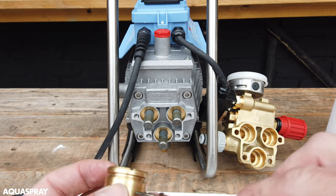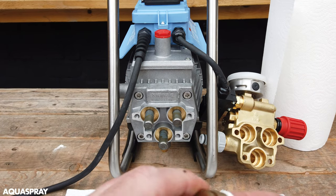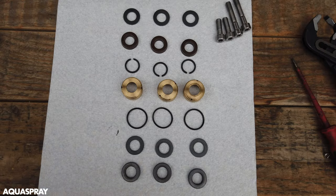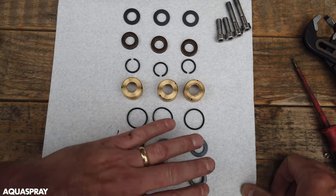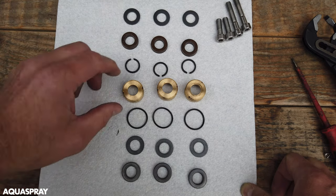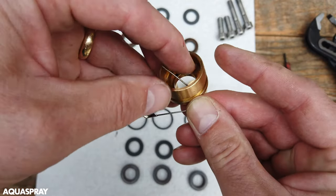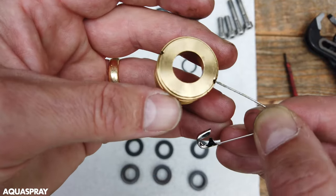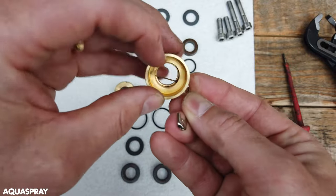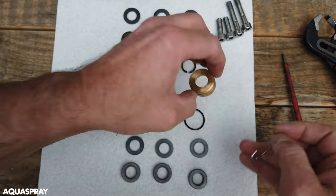Rather than using a screwdriver and risking damaging or scoring the brass — if you damage or score the brass you need to replace it — clean them and get them as spotless as you possibly can before you refit any seals. With your trusty pin, check these little holes and make sure there is nothing in them. It might just be grease, especially on a brand new machine, but always check and make sure they are spotless before you start reassembling.